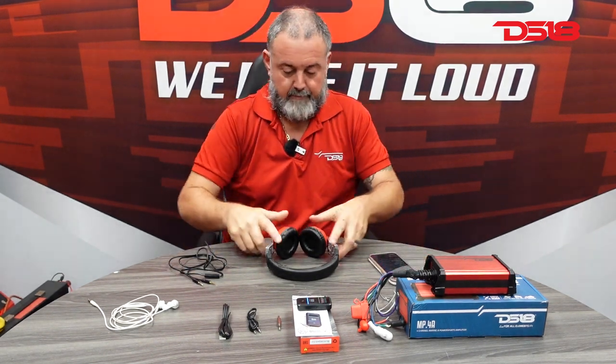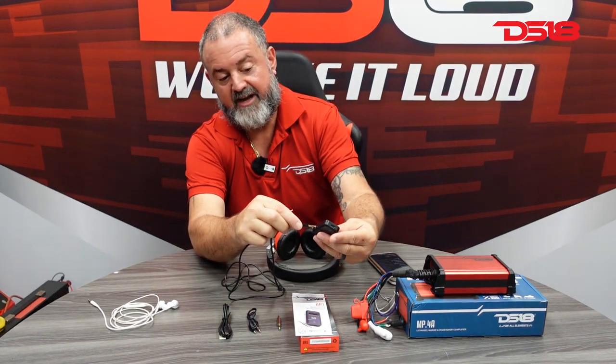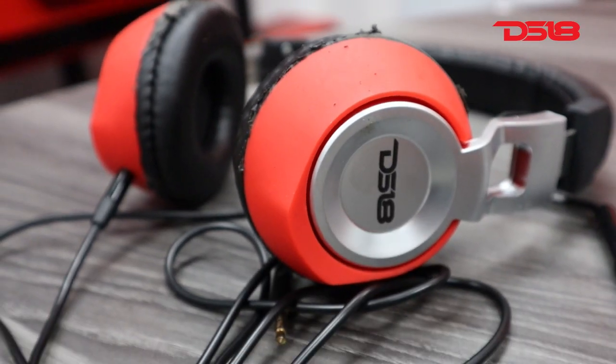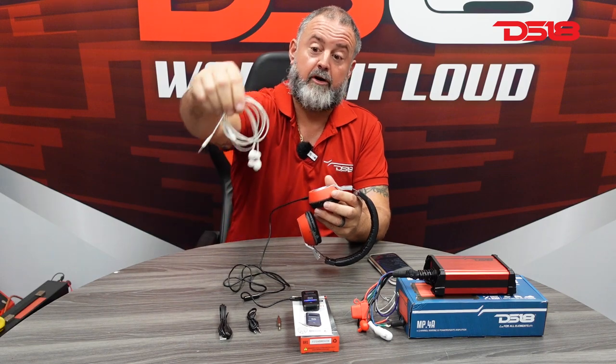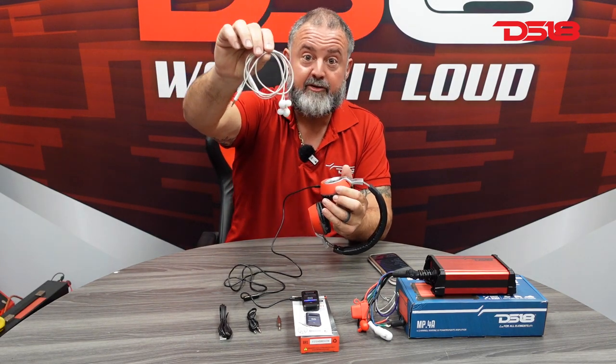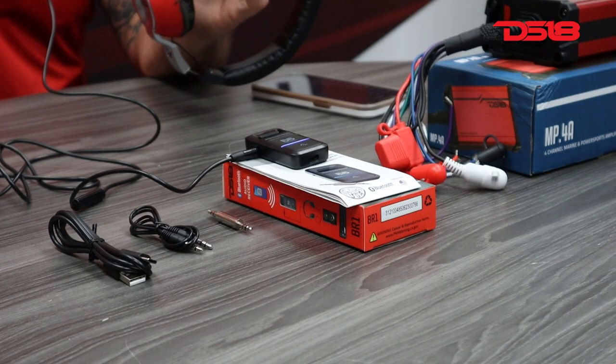You grab your headphones, simply plug it into the 3.5 on the side — to your favorite headphones. Or you can also do it to your earbuds for phones. If you don't have a pair of wireless ones, you can make them wireless by plugging this in.